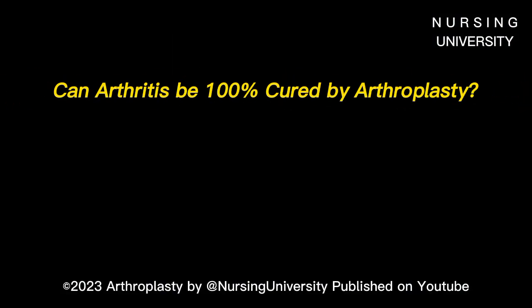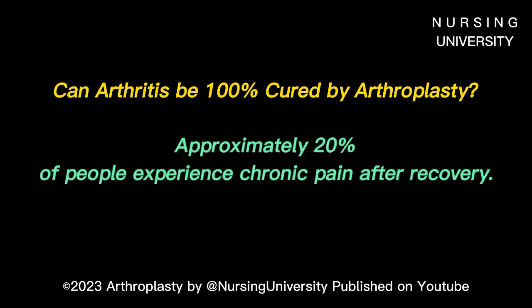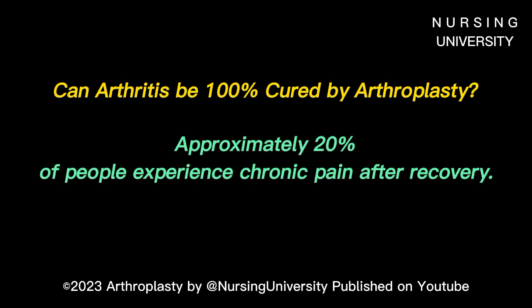Because arthritis cannot be cured with replacement surgery, approximately 20% of people experience chronic pain after recovery. Other possible complications that can occur after knee replacement surgery are superficial or deeper infection and deep vein thrombosis or blood clots. Non-surgical treatments can include activity modifications, anti-inflammatory drugs, and injections into the knee joint.